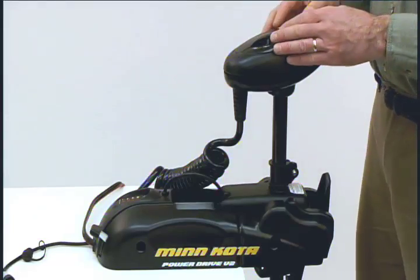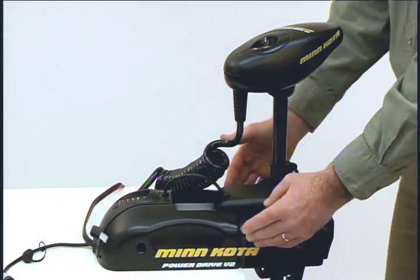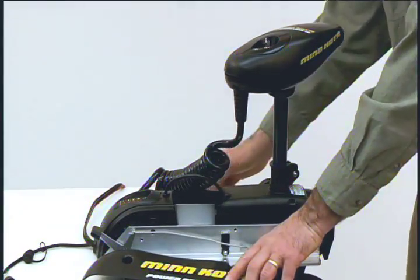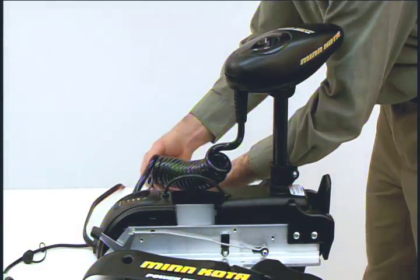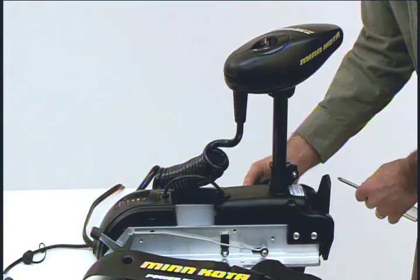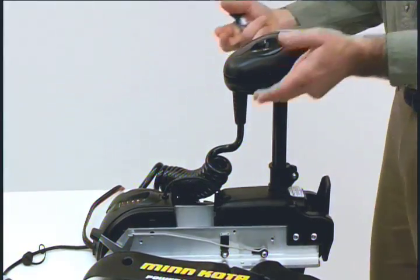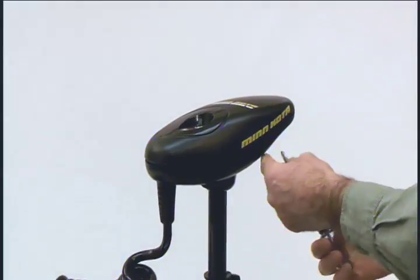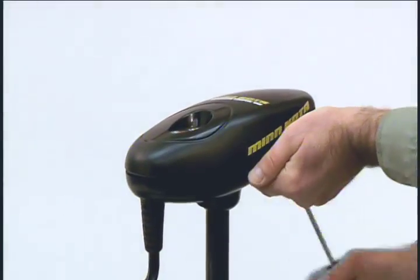Now we want to remove the control box cover and side plates. We have already taken out two of the side plate screws when we uninstalled co-pilot. Now remove the two screws from the other side plate. There are four screws to remove the control box cover — I have already removed three and here is the fourth.